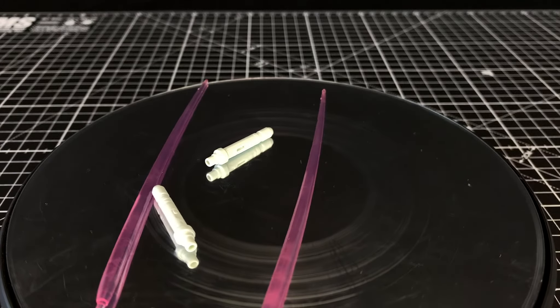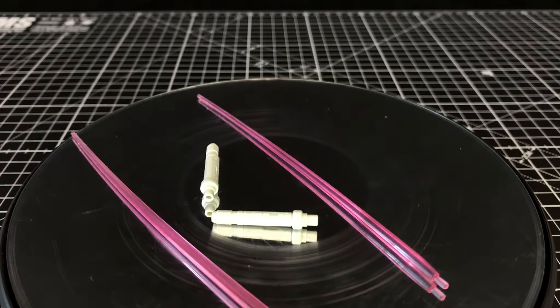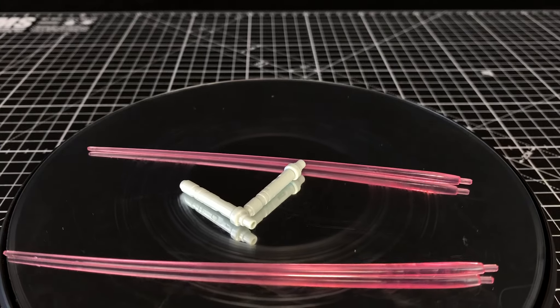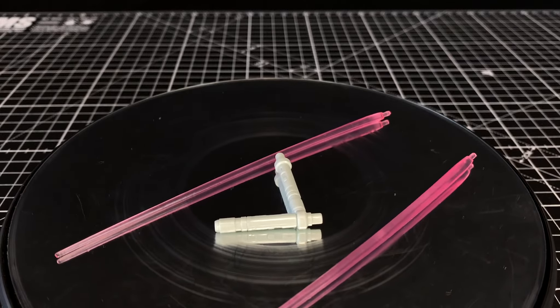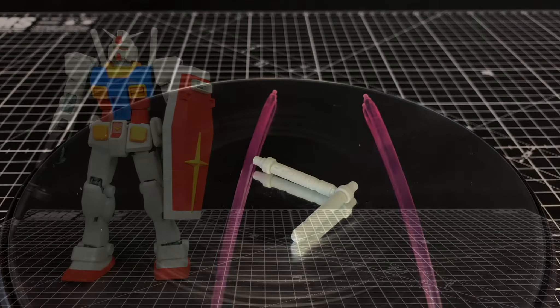The beam saber is pretty standard fare. You get two beam saber hilts, and I do like the curved pink parts — because when you're posing it, as you'll see coming up, it gives it that moving kind of motion look.